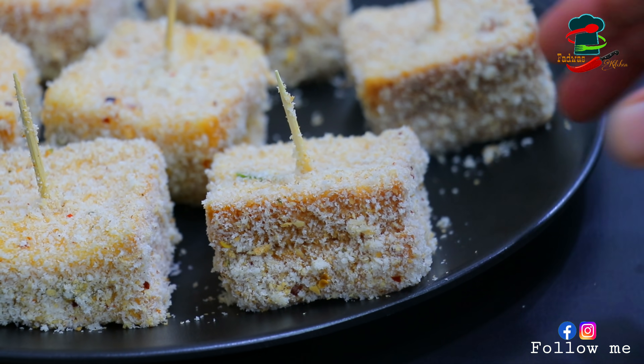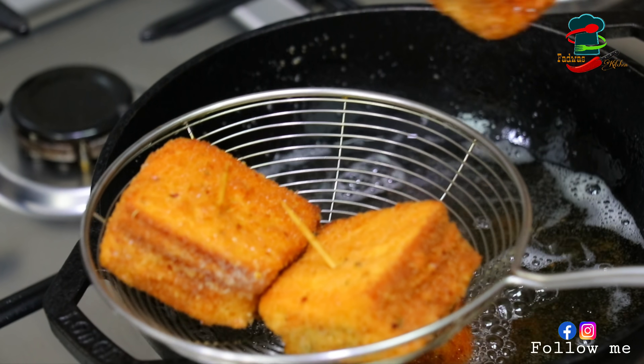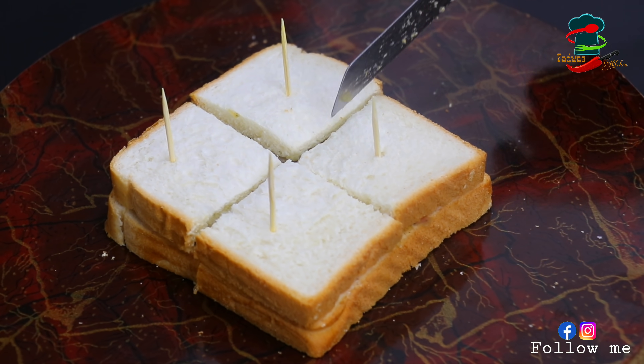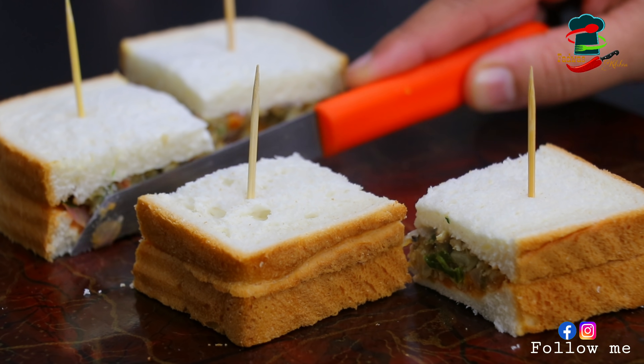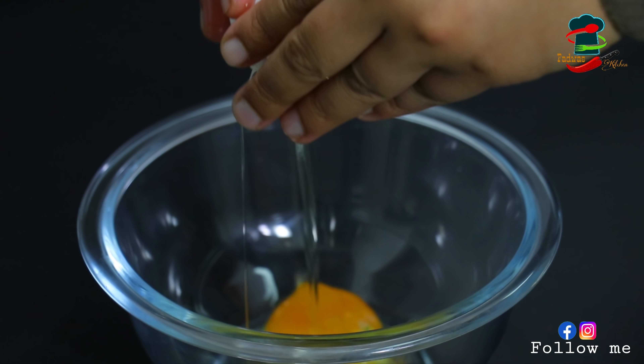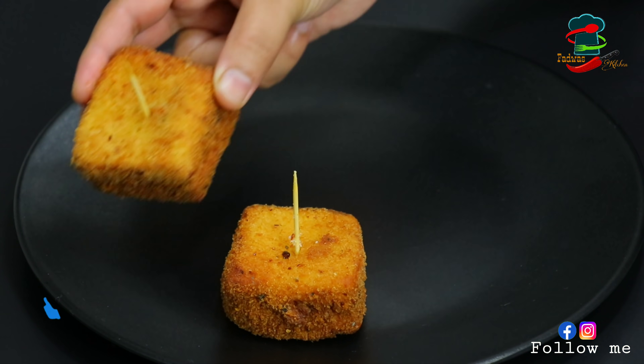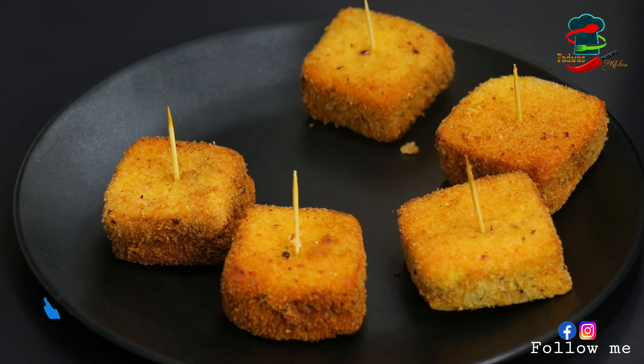Today's video is a good snack and recipe for a good taste. Every time you eat a soup and a bread box. You can also do a little bit of the masala sauce. If you like the video, please like and share and support it.